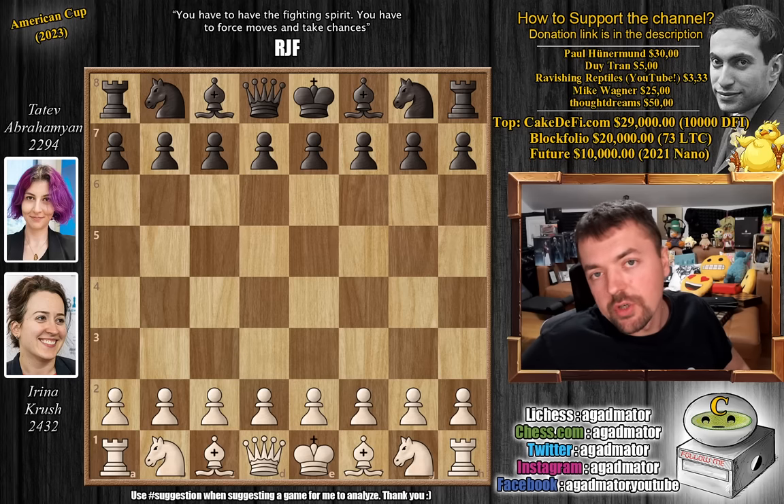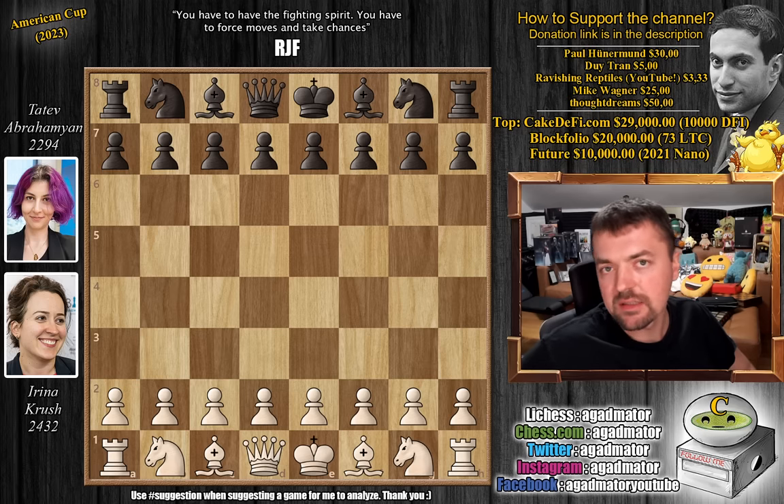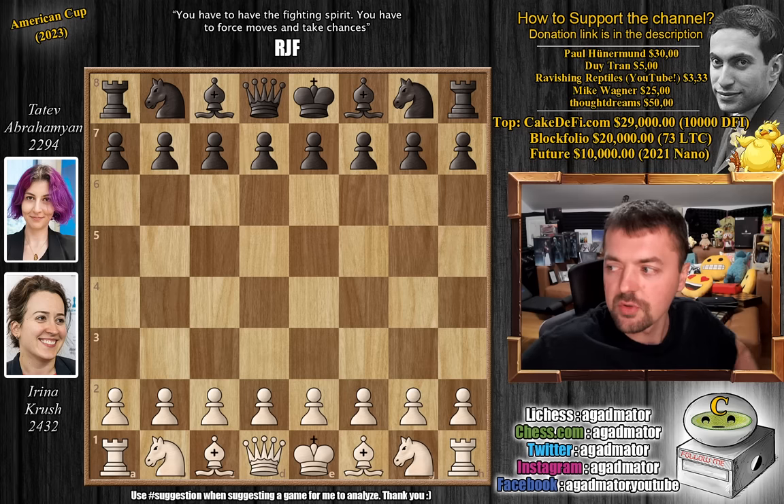Hello everyone and welcome to a very nice game from the women's section of the American Cup. It is eight-time US Women's Champion Grandmaster Irina Krush versus Woman Grandmaster Tatev Abrahamian. It's a game where the Nimzo-Indian goes terribly wrong — not because of the opening itself, but because of one particular move that makes it all possible. It features a beautiful sacrifice by Irina and is very instructional.